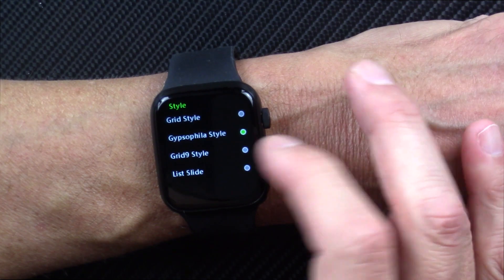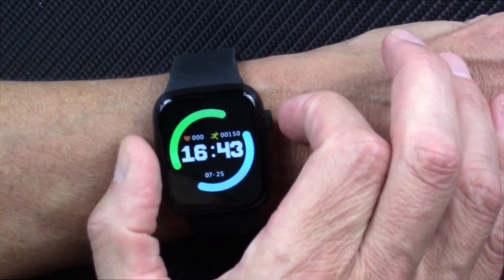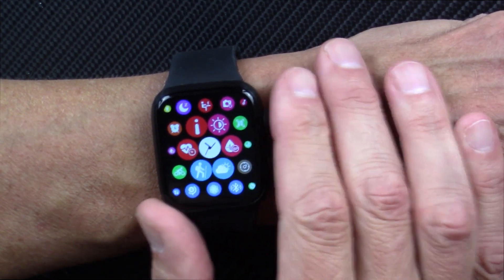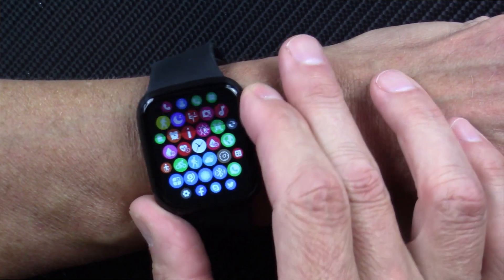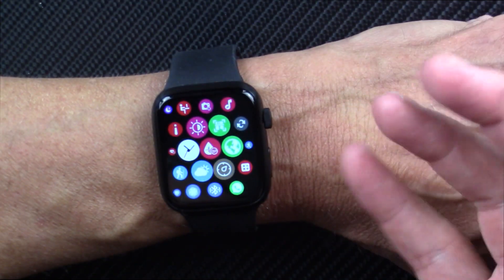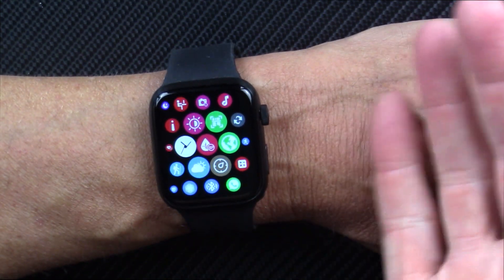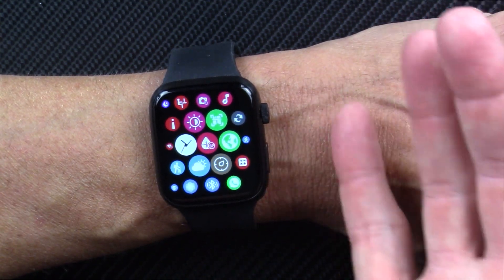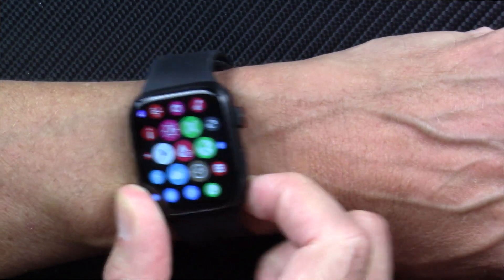If I swipe up, I can go into the styles. If I go to the graphic style and double tap, it gets me into this familiar menu system where you can scroll, zoom in and zoom out using the crown, and toggle around. I like the list view because it's easy to understand. This only has the green diode and two buttons. Again, it's supposed to have Bluetooth calling with speakerphone and a built-in microphone, but I've not been able to get that to work whatsoever.